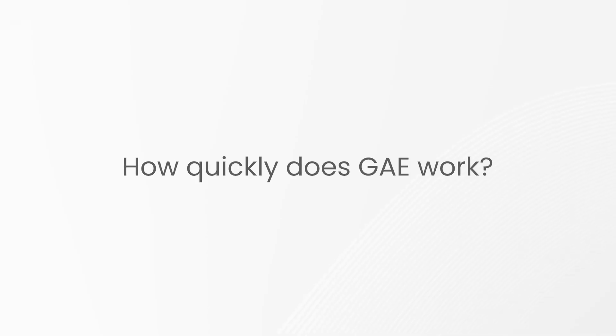Some people feel better shortly after their procedure — within hours to days. For others, it takes a few weeks to notice a significant improvement. Of course, not every technology is right for every patient. If you can't move your knee, this won't restore motion, but if you have inflammation and pain — especially early in the arthritis cascade — we can help.